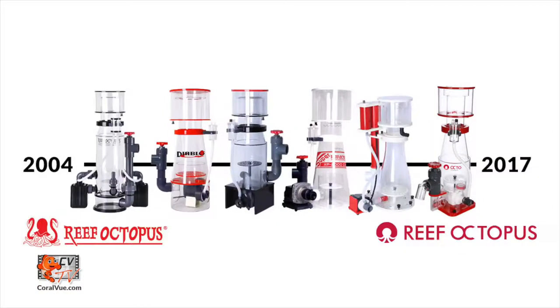For nearly a decade, Reef Octopus has provided us with an assorted array of skimmer models known for their durability and performance. Over the years, skimmer model by skimmer model, there has always been the same challenges: sound, performance, reliability, ease of maintenance, space, ease of use, cost, and even appearance. Some models meet these challenges better than others.